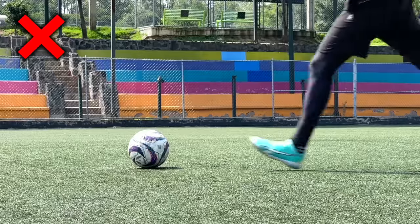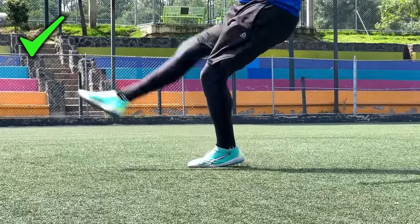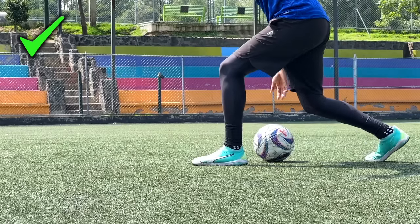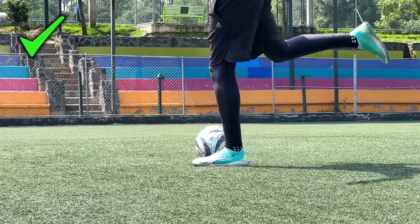Este es uno de los horrores más comunes. Muchos comienzan a practicar sus tiros de esta manera y es fatal. No olvides que tu pie de apoyo es el que le da todo el equilibrio a tu cuerpo. Lo mejor es que coloques tu pie a un costado del balón para tener mayor comodidad y precisión a la hora de ejecutar el disparo. Si el balón viene en movimiento, lo único que tenemos que hacer es anticiparnos un poquito al esférico, dar un salto hacia adelante de tal manera que nuestro pie de apoyo quede un poquito más adelante del esférico, para que cuando impactemos, técnicamente suceda cuando esté a un lado de nuestro pie de apoyo.